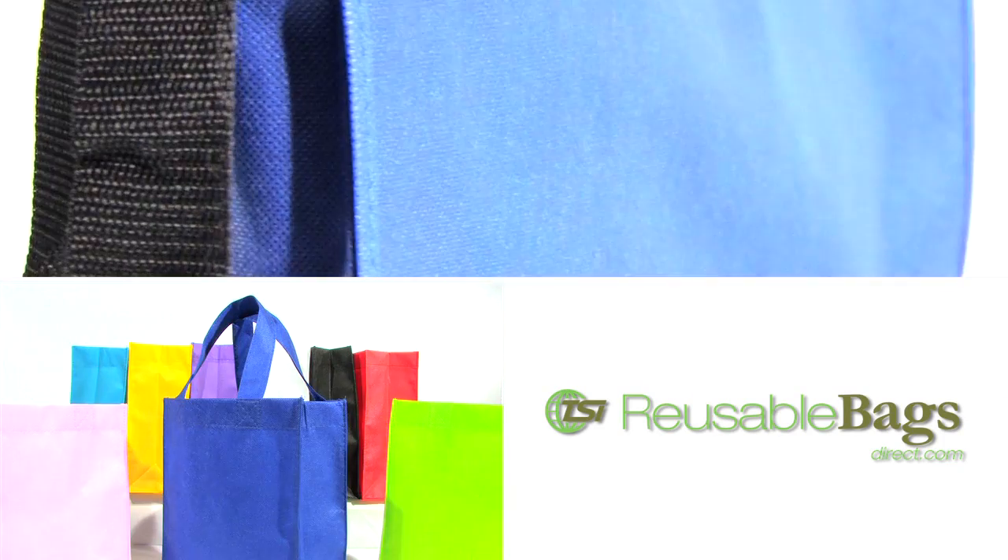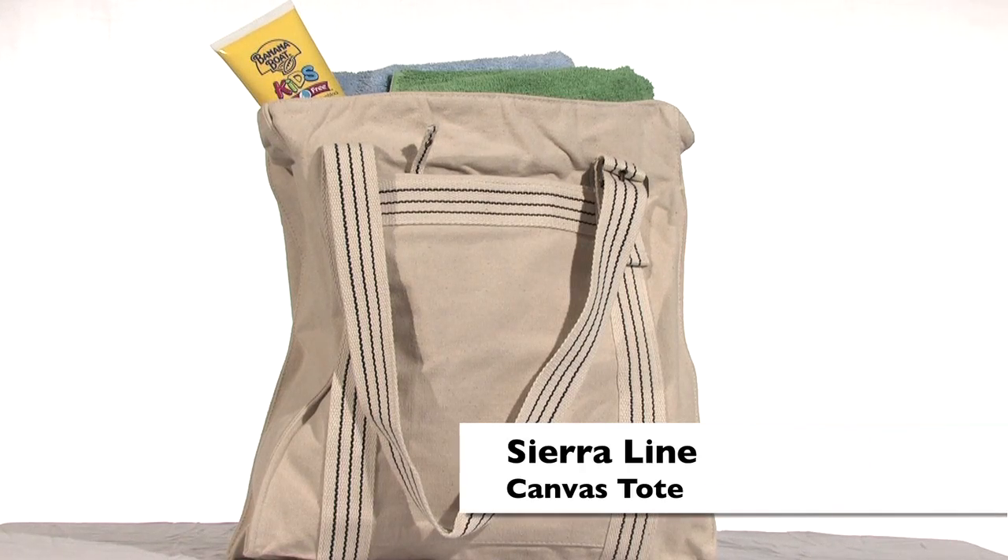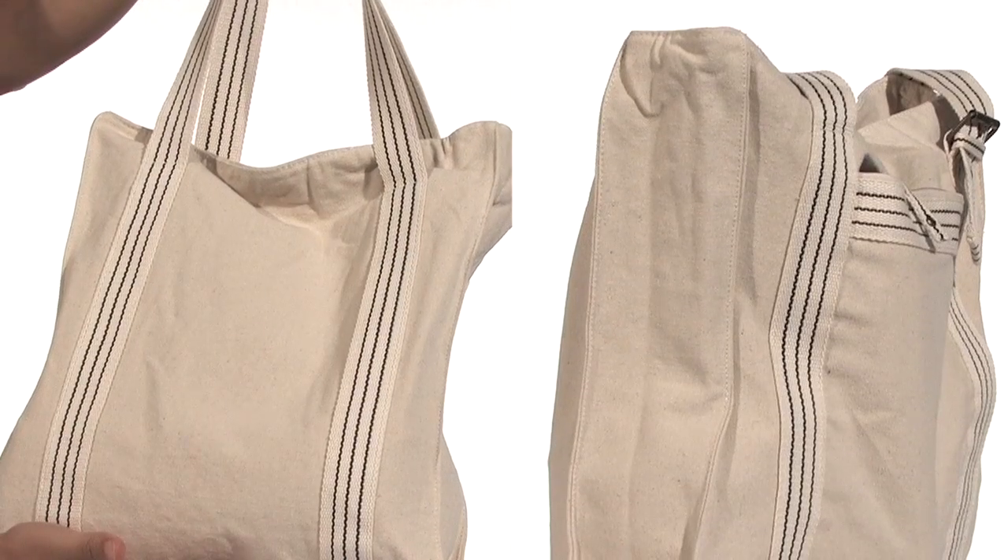Get eco-friendly with our extensive line of reusable bags. The Sierra Line Canvas Tote is made from durable 14-ounce raw cotton canvas. It's perfect for trade shows, the beach, or any fun excursion.